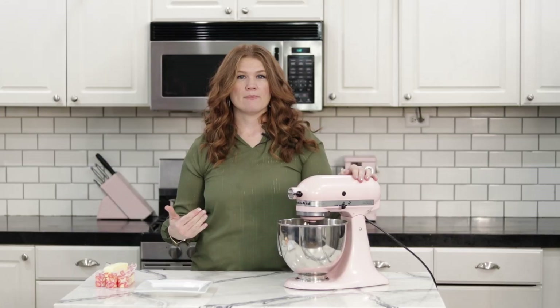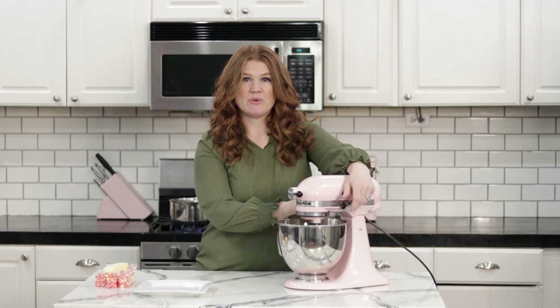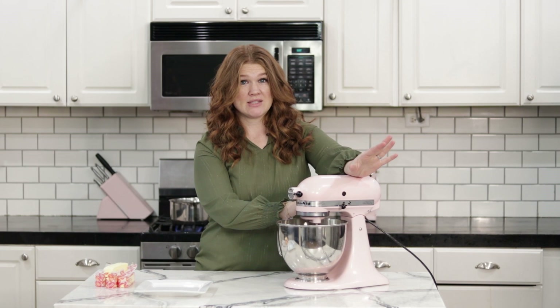My sugar syrup is about 225 degrees, so I want to turn my mixer on and whip my egg whites now. We're going to do that on high speed for about four to five minutes, depending on how long the egg whites take to get to stiff peaks.